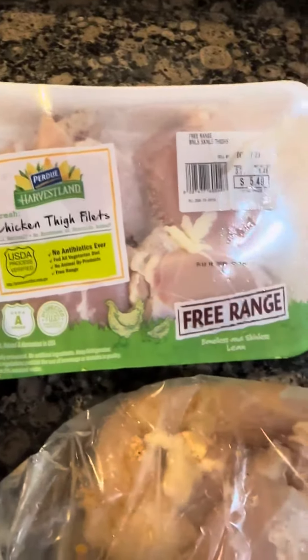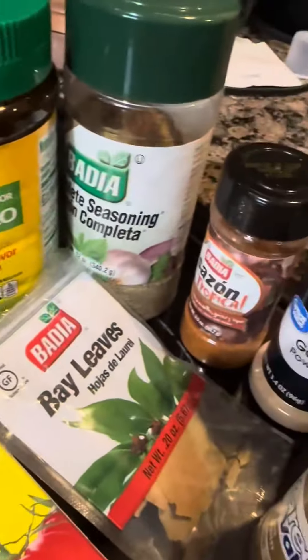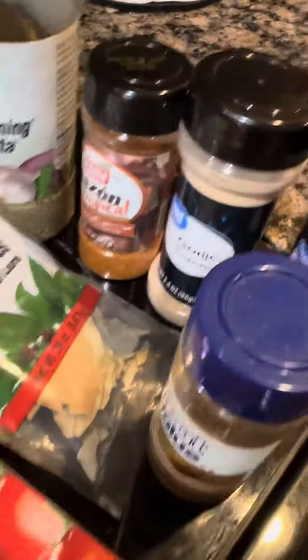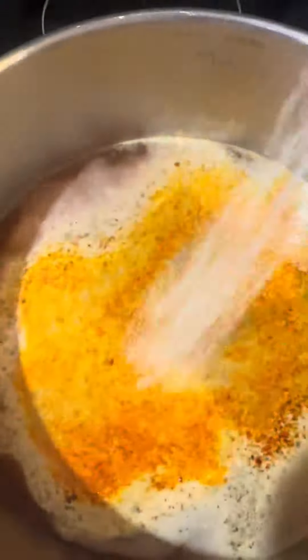I have some chicken thighs here — some already from another pack and a new pack — along with my seasonings. We're going to get our water boiling, throw all that seasoning into the pot, and add the chicken thighs in to boil. We have sazon tropical, cumin, chicken bouillon, salt, pepper, onion, garlic powder, and two bay leaves. We're laying the chicken thighs in there, getting up to a nice boil.